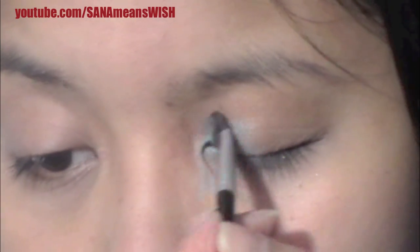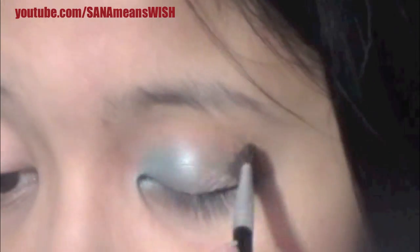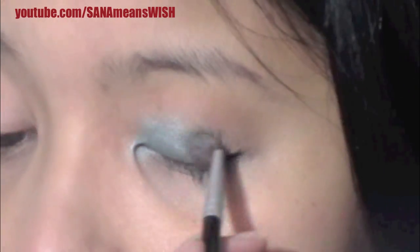So first we're going to use Urban Decay's paint color on the inner lid. As you can see it's only on a little over one-third of the lid, and the color is supposed to open up the eyes. It's a very nice blue color — very pretty and shimmery.